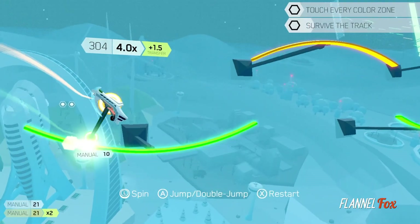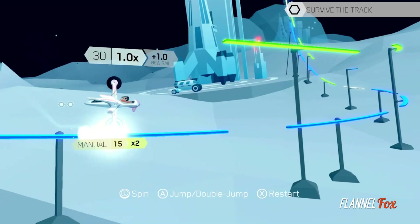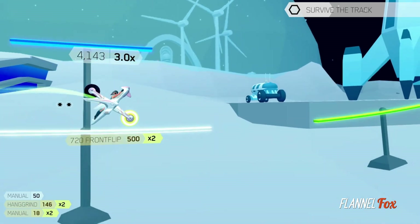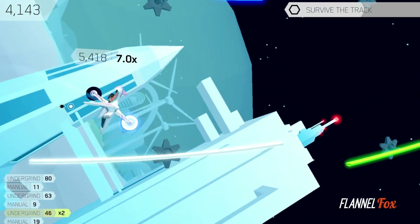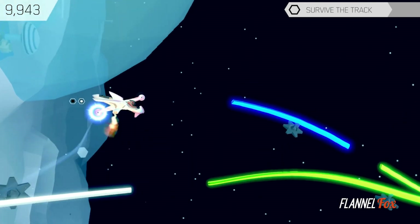From a bike with a huge bottom wheel and a tiny top wheel changing up the weight distribution, to a bike with only one wheel — getting good with each one will take some time. These bikes are to be used with specifically made tracks for each bike, not allowing you to choose your own bike for yourself, which was a bit of a bummer when finishing the game, as I would have gone back through to beat certain levels with different bikes.